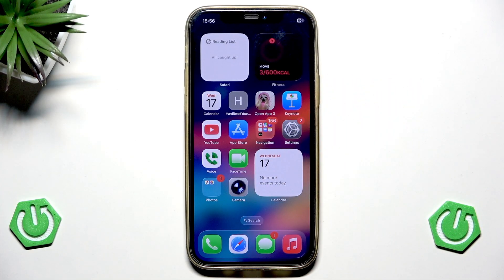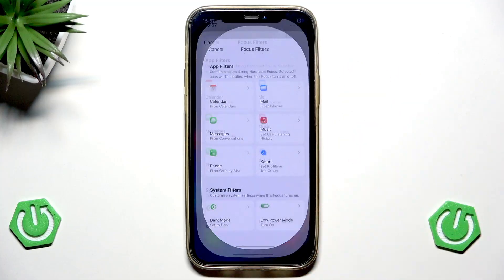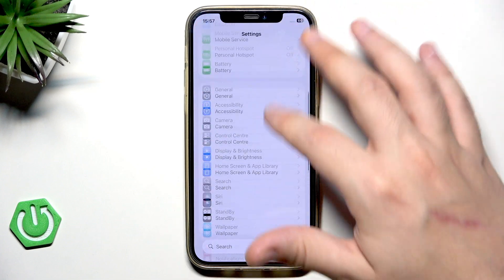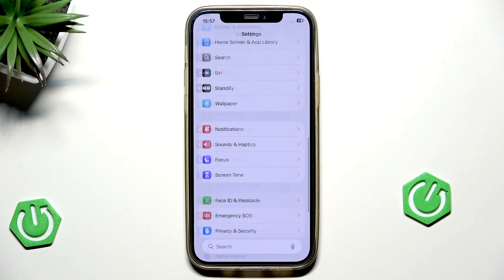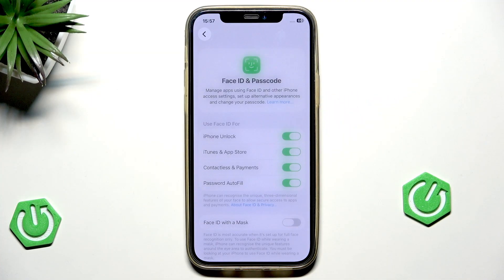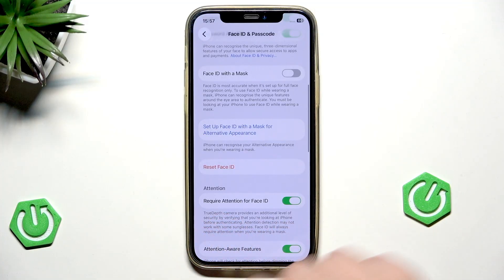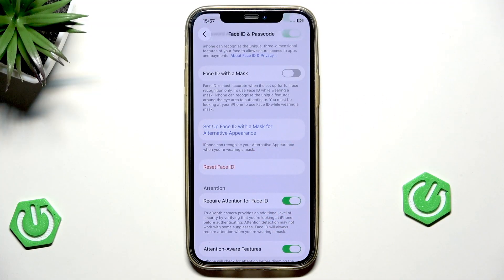What we can do is simply reset our Face ID. To do it, we need to open up our Settings. Once we are here, scroll down until we find Face ID and Passcode. Type your passcode to go forward, then scroll down a little until you find Reset Face ID and click on that.